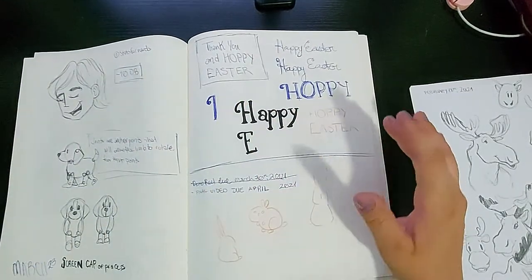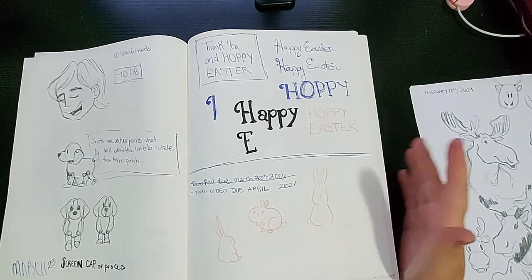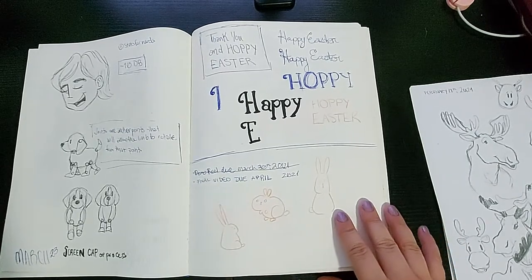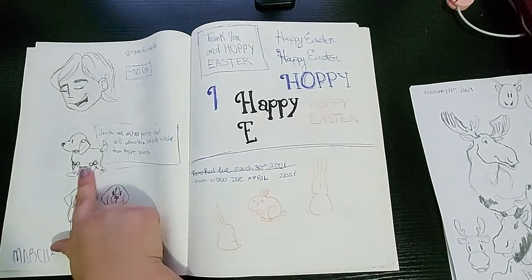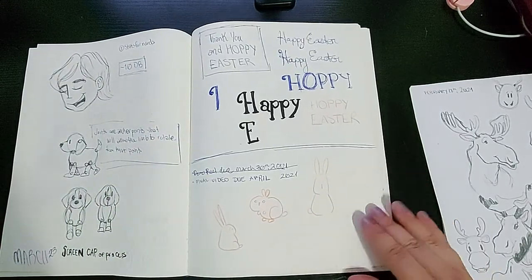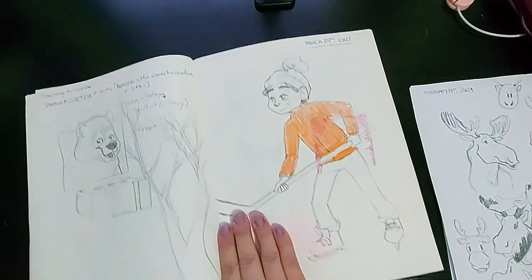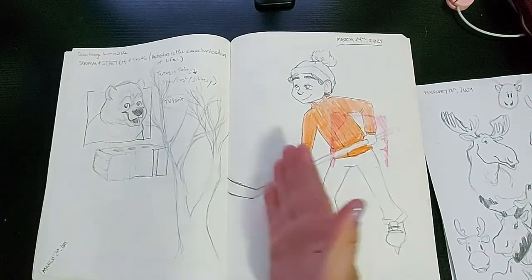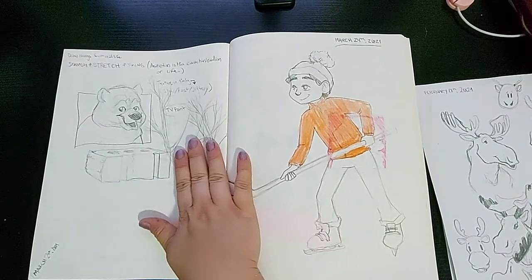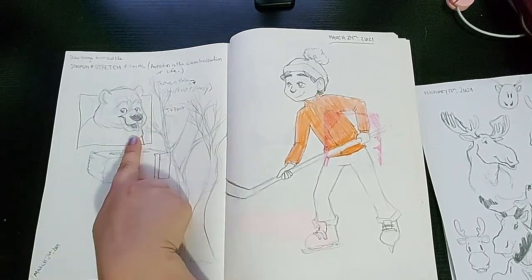It was getting close to Easter and I wanted to do some cards, so I was planning how I would write 'Happy Easter' or 'Hoppy Easter' just to kind of see how I liked it. Then I got some rigging that I wanted to do, so I planned it in here. I was following a tutorial by Aaron Blaze, and then I drew his classic teddy bear — or grizzly bears. Anyway, I drew him; he was cute, he was fun.